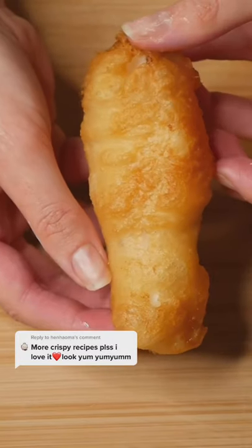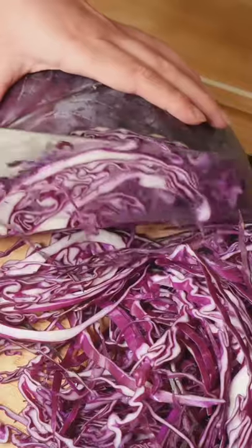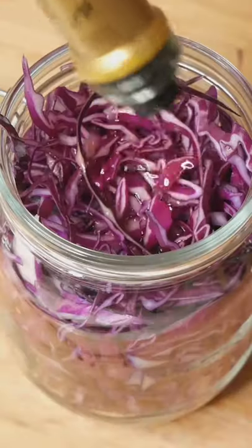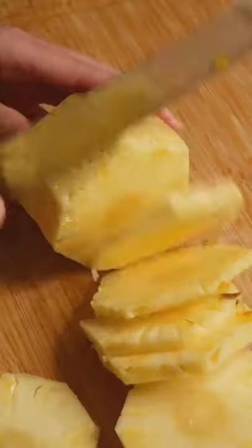Let's make my fish tacos with my golden and crispy beer battered fish. Let's get started on the quick pickled cabbage by thinly slicing red cabbage, adding it to a jar and combining with one part vinegar, two parts boiling water and one tablespoon brown sugar. Mix it all together and leave to pickle.